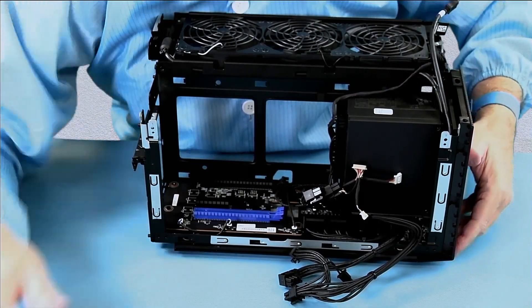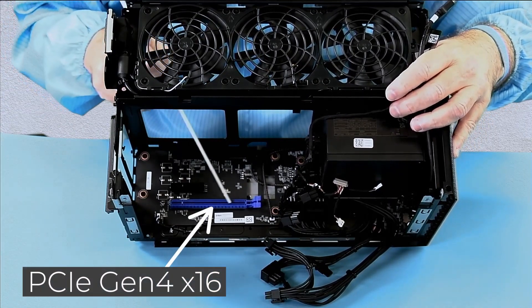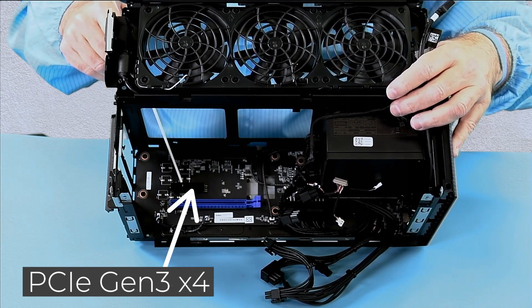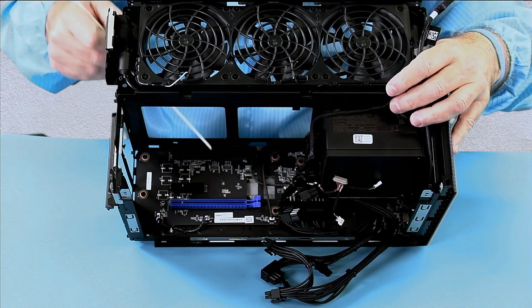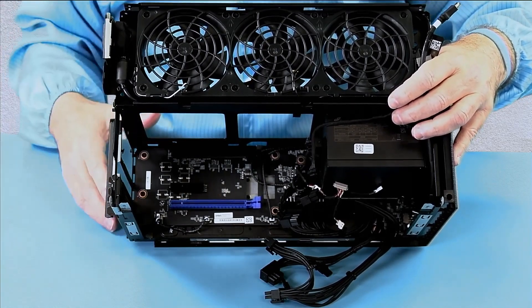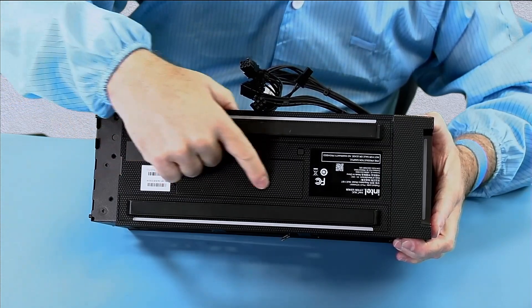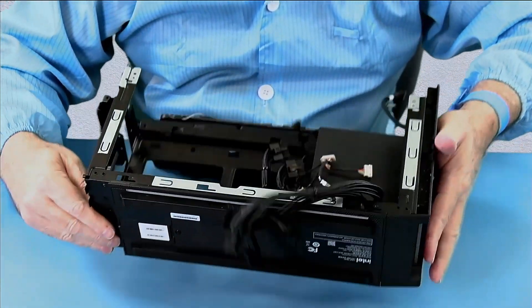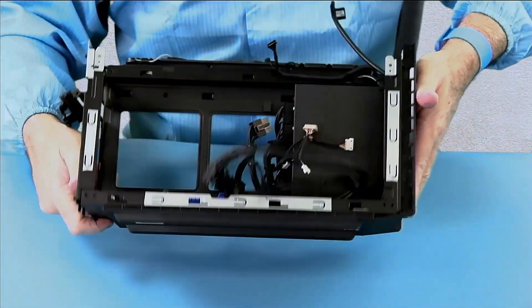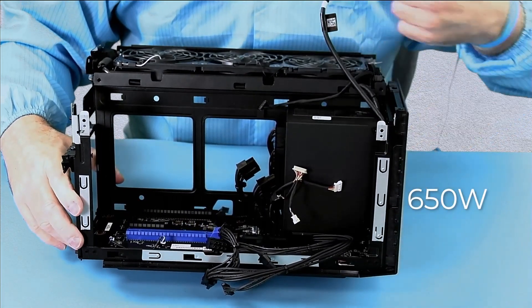Now we're going to cover some features of the base unit. Here is our 16-lane slot for a single or double-wide graphics card, our four-lane slot for a secondary card, and our 16-lane slot for the baseboard from the element. We have a large power connector to bring power to the slots and some other cables for various reasons. On the bottom of the unit is a little door — inside that door is the 2280 to 22110 SSD that bolts to the bottom, and there's also a reset switch. The power supply is not the 500W that was in the Ghost Canyon — it's considerably higher.